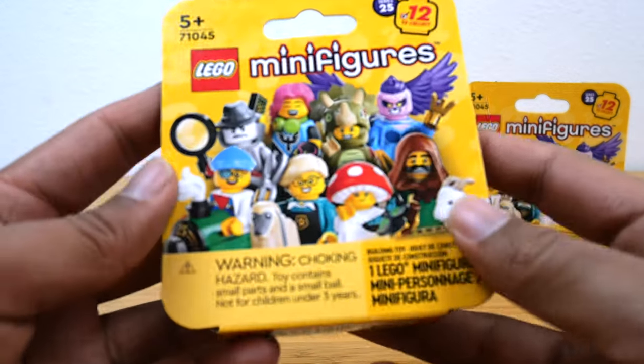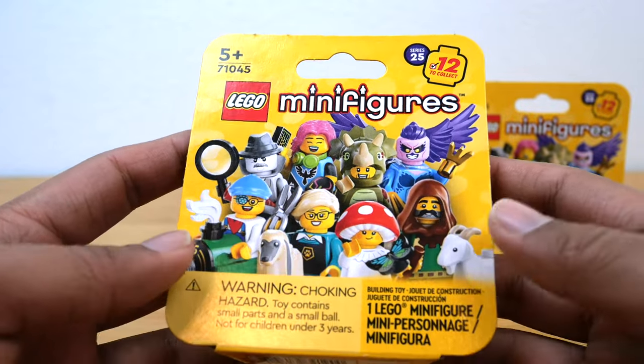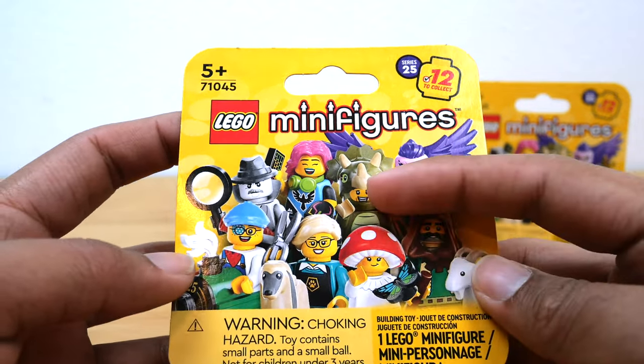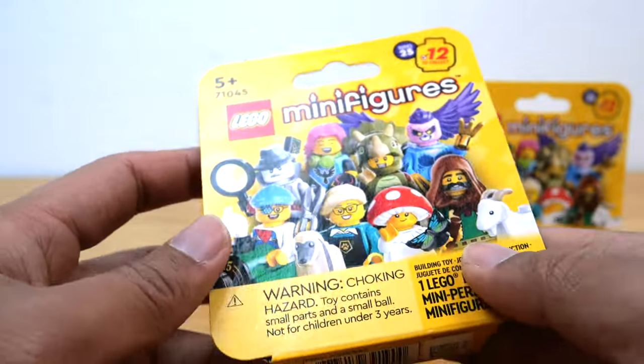So we're back to yellow packaging, which was also used for Series 1. I don't love yellow that much as a color for packaging, but I think the design looks pretty good. I really like the different minifigures shown. I can't wait to get the Triceratops guy, and of course these are in cardboard boxes now instead of packets, so they're impossible to feel.